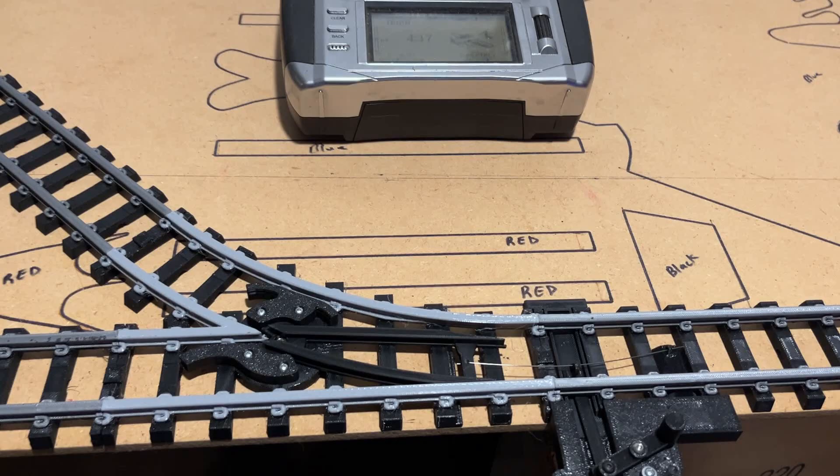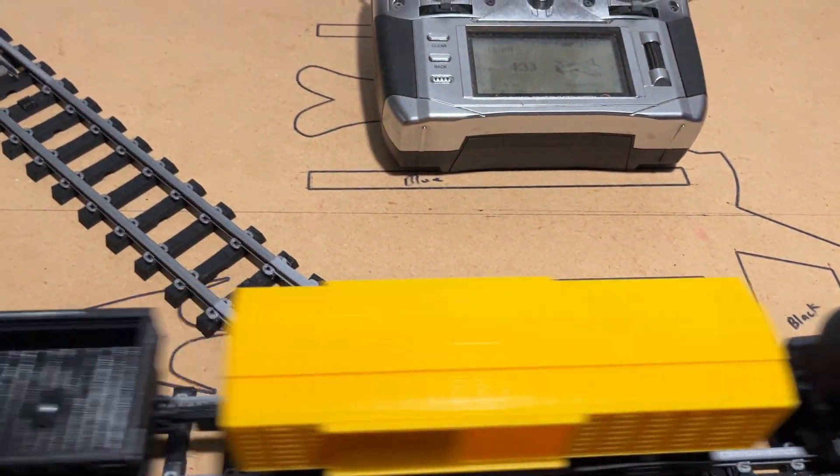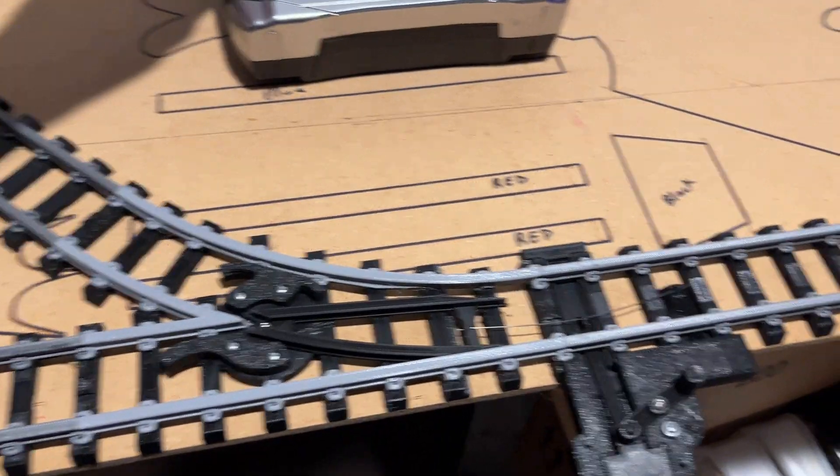And again, my switch is thrown, so if anything, I should be having trains derailed. But as you can see, no issue.